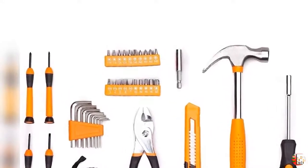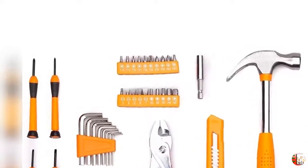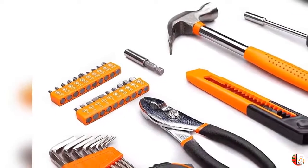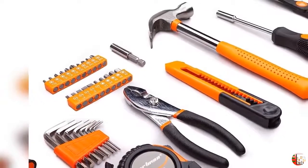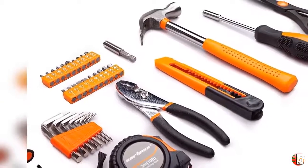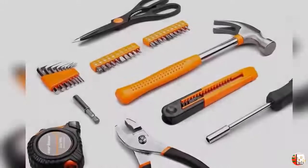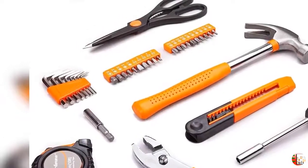Product Description: The Cartman Tools 39-Piece Orange Tool Set comes with attractive orange accents. It is heat-treated and chrome-plated to resist corrosion. All tools meet or exceed ANSI critical standards, and it contains the tools needed for most household repairs. All tools are packed neatly in a self-contained durable molded case.